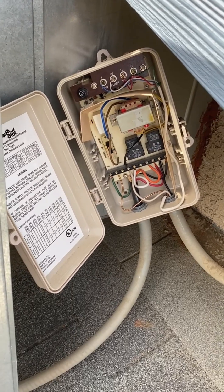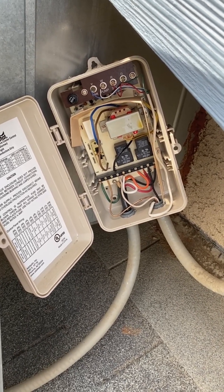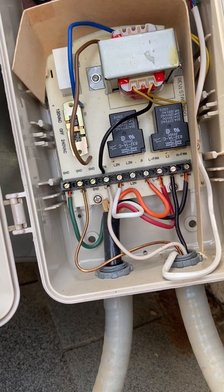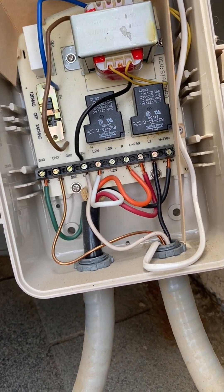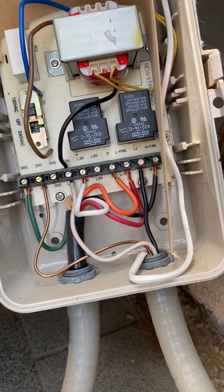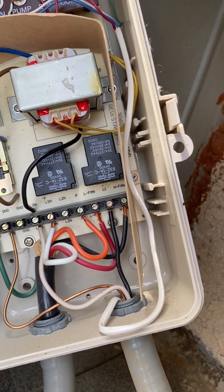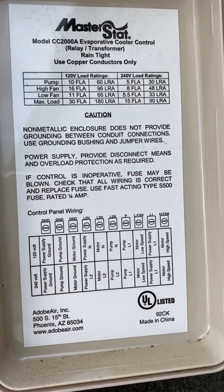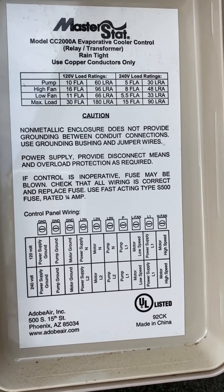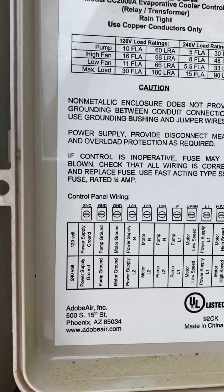I've got the breaker turned off to this cooler so none of the wires are energized, so I'll be safe while I'm taking these wires out. Upon further inspection, it looks like I have the red wire going to the low fan, the orange wire going to the pump, and then two neutrals — L2 for pump and L2 for motor. They give you a wiring diagram on the inside of the box showing that L2 is power supply, one's motor, one's pump — there are three neutrals.